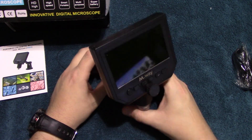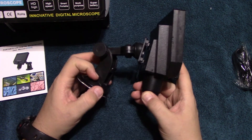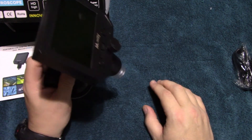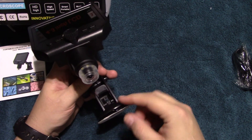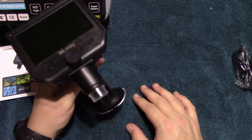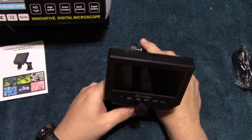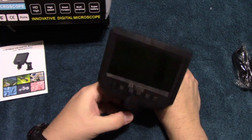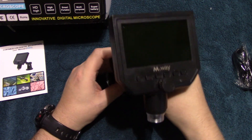Now this stand is a little unusual because it has a suction cup on the bottom, similar to a windshield mount. But in any case, you can mount it and be able to move this around and get a good angle on whatever you're looking at.